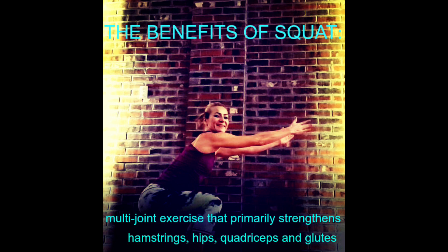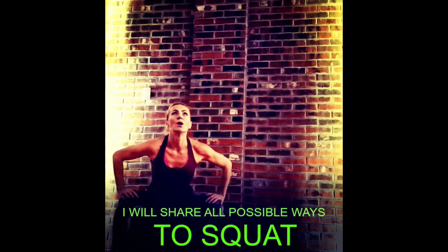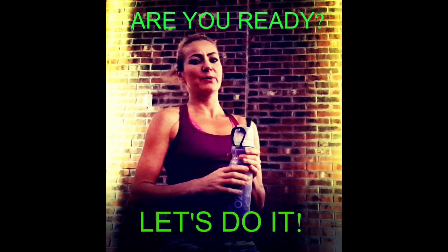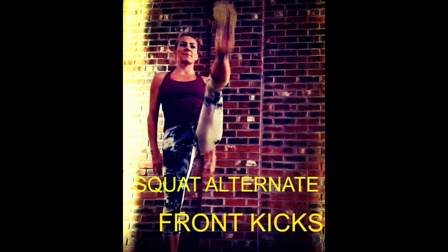For the first exercise you will need no equipment, but then I will introduce poses, gliding discs or paper plates, dumbbells, and just a lot of great stuff. I will be doing about 12 reps, or six per side. Are you ready? All right — it's squat and front kicks, and we're going to alternate legs.